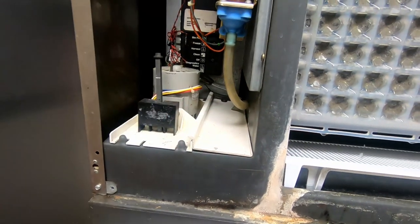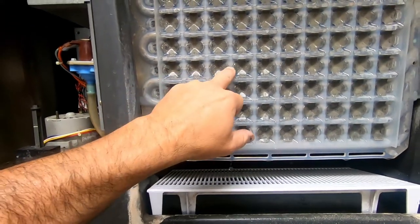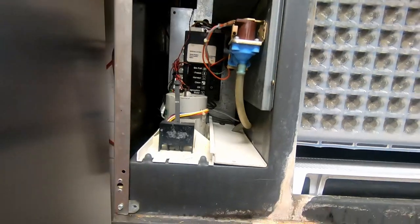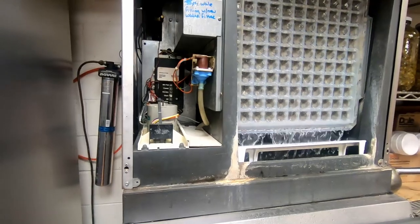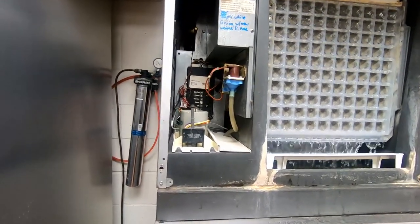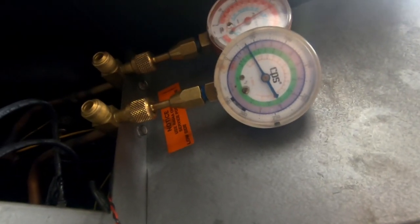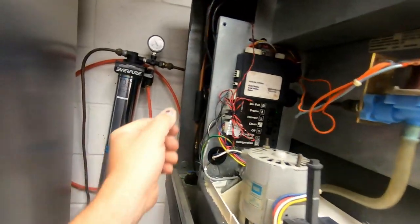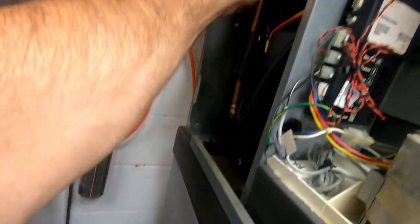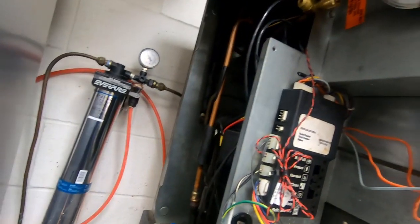We may have a dirty condenser or it could be low on refrigerant, because what it's doing is trying to get that panel colder. We're running about 35 on suction and about 220 on head, so pressures look about normal. But our discharge gas here isn't very hot — that usually would be hard enough to burn your hand.